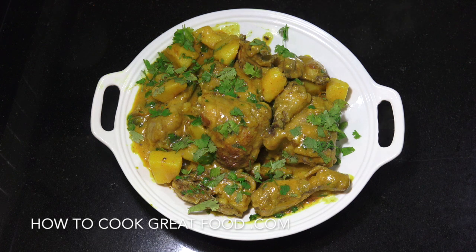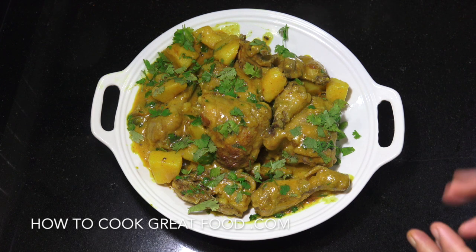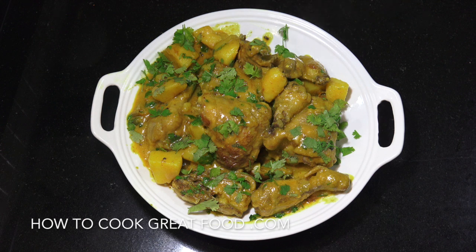Welcome back once again to howtocookgreatfood.com. On the main stand as you can see here, we're going to make a really delicious chicken and potato curry with coconut milk, some lovely Indian spices in there. I've also added fennel — fennel seeds and fennel powder — which gives it an incredible flavour. Let's go and take a look at the ingredients that we need.